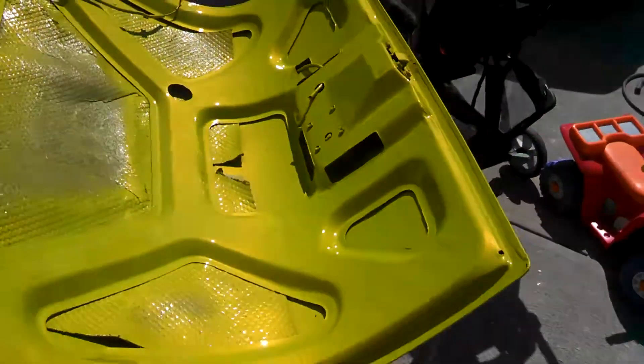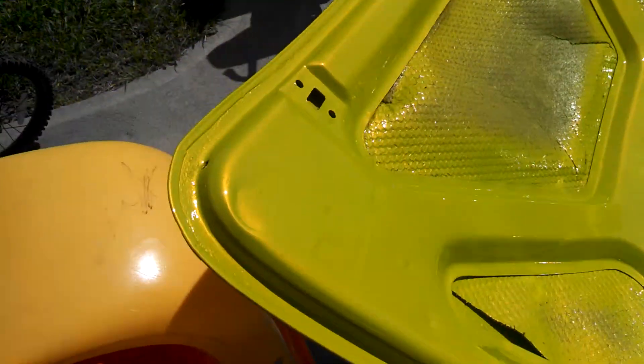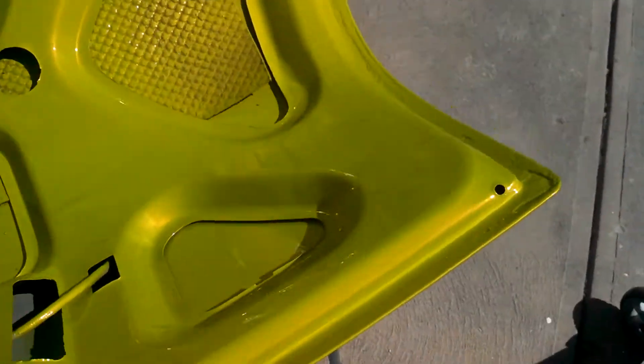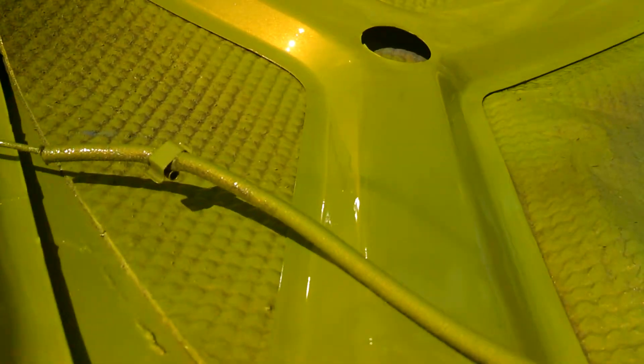Alright, I just want to do a real quick video of it in the sun. I can't even see the screen right now. It's so bright outside.